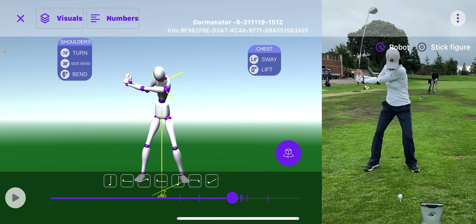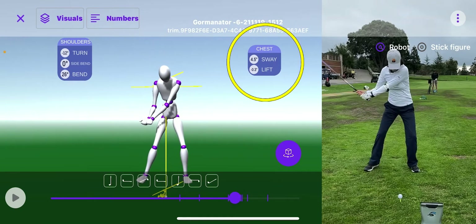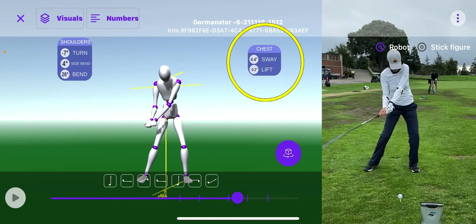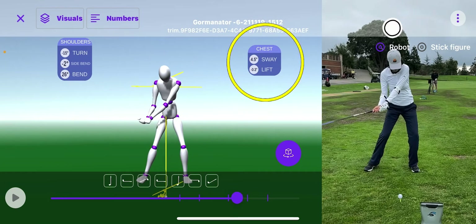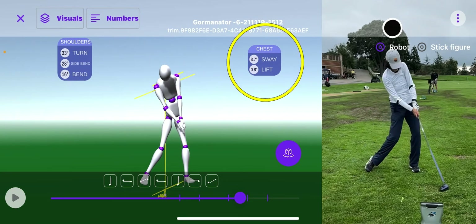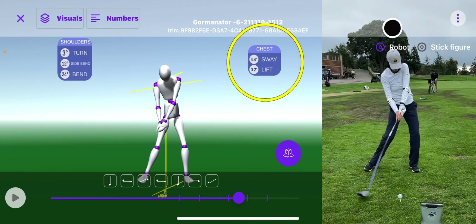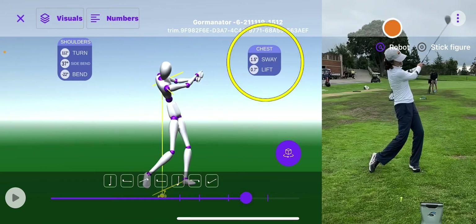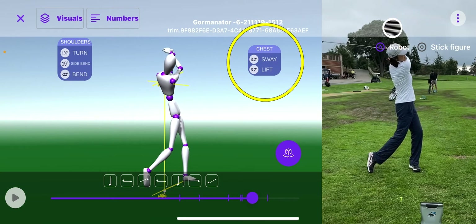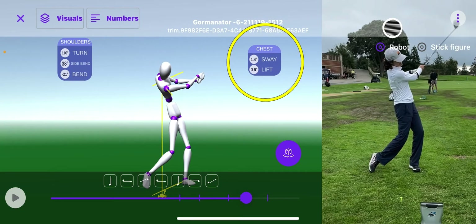And now you look at the chest numbers up above where it says sway there. I'm going to play it slowly. You see how she's striding towards the target, shifting her mass over there, really getting some momentum going, and then puts on the brakes to stabilize a little bit and move the club head fast. And now look at the sway numbers — they're going down: 4, 3, 2, 1, 0, 1.9. So you look at the swing on the right there and it matches up. Her ball striking went through the roof.